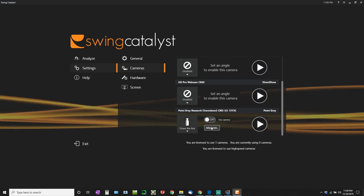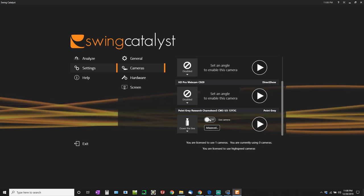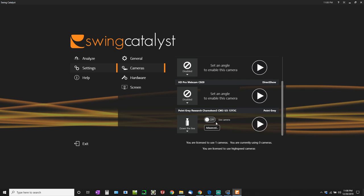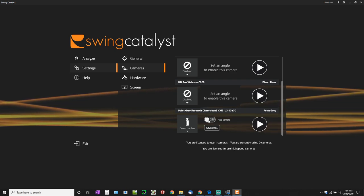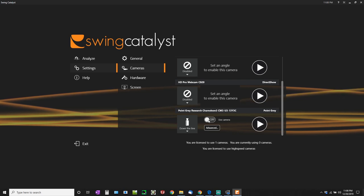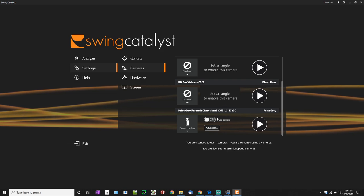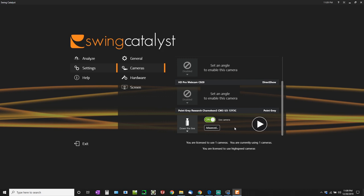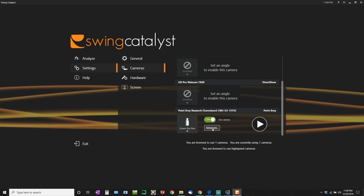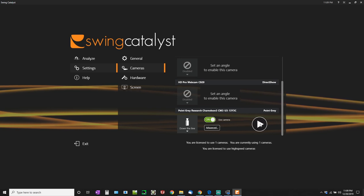Right now with SkyTrak integration you actually only get one camera license, which is fine for now — they are going to implement two-camera support in the future. One thing Swing Catalyst did tell me is that when using both cameras it's going to use a lot of power from your PC, so you'll need a pretty good quality PC to run both cameras simultaneously, especially with SkyTrak running as well.